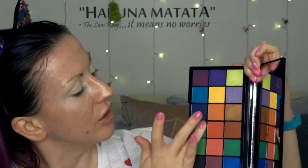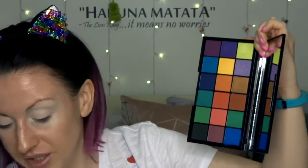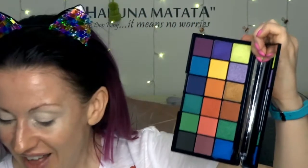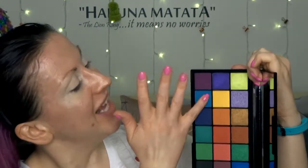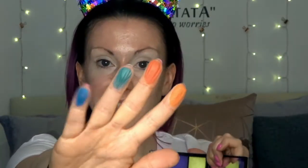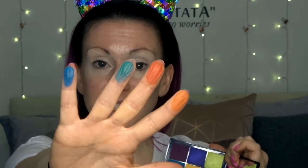Then this gorgeous jade colour — I'm obsessed with this kind of colour at the minute. That one is called Definitely, which if you watch Tammy's channel she says quite a lot — it's like her catchphrase. Then let's swatch this blue called Bacchanal.